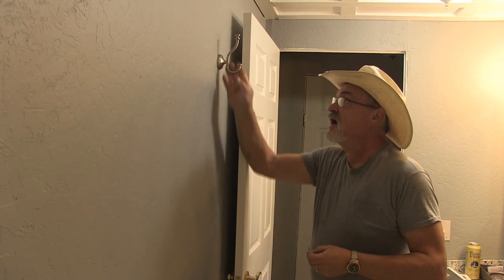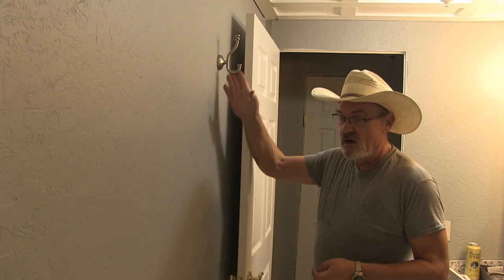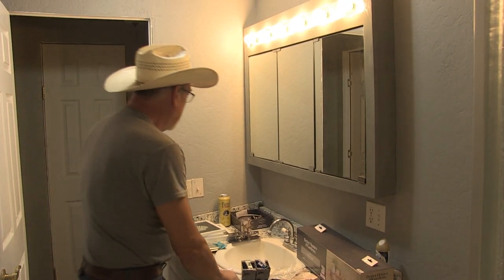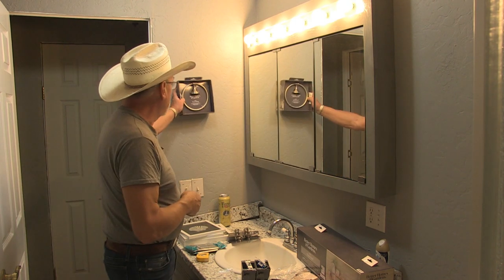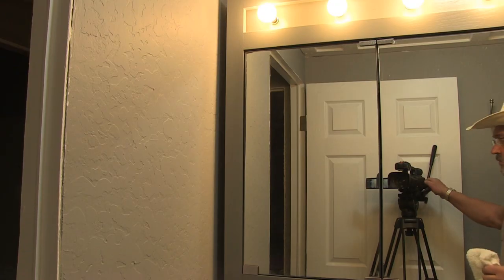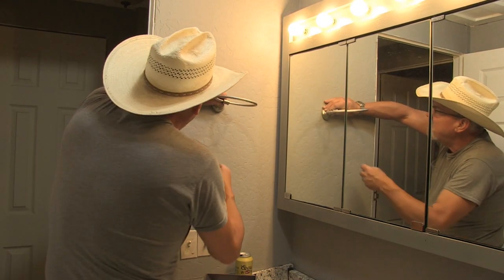That towel hook is now secure — it's right where I want it to be. Now I've got another towel hook, this one right here. I'm going to mount it right here and we'll put this on.